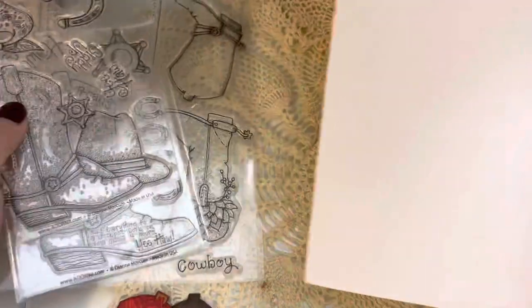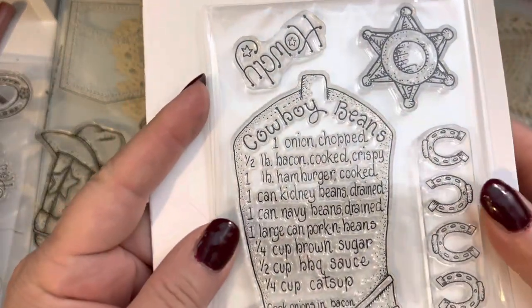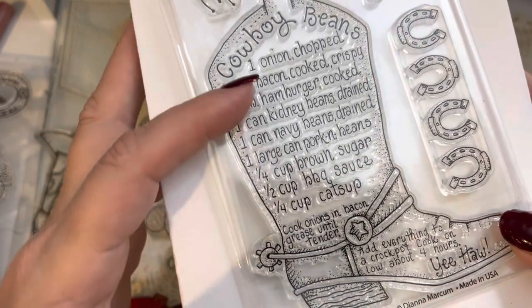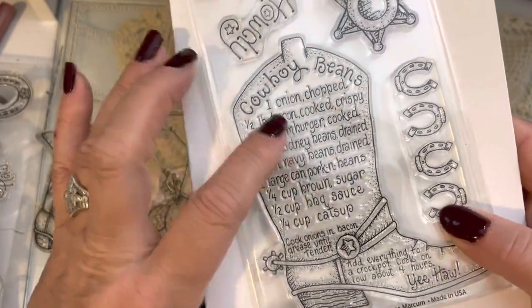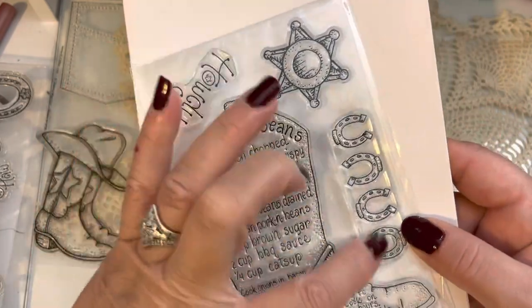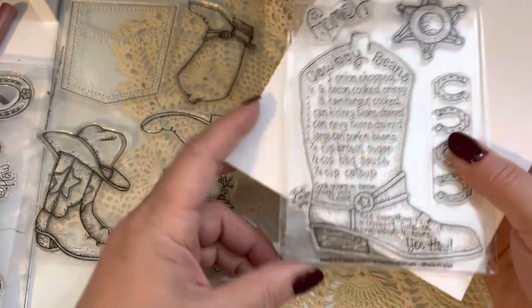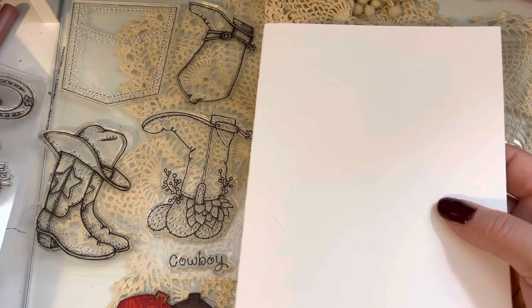The recipe for this month is this adorable cowboy beans — it's a delicious bean recipe. I love that it has bacon and onions with all the various beans, and then brown sugar, barbecue sauce, and ketchup. We make something like this every year on the 4th of July and it's so delicious. You also have some horseshoes as a little border stamp, your little sheriff star, and then the word 'howdy' — wonderful for summertime and the 4th of July.